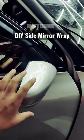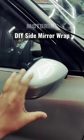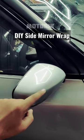Many people wrap this mirror with materials such as carbon fiber, black glossy, or white wrap — whatever color you want. But the most difficult part is to wrap it. So today I will tell you how to wrap this mirror.